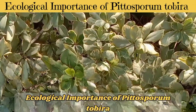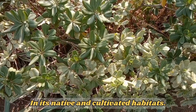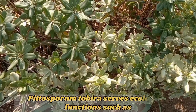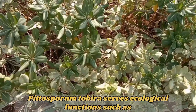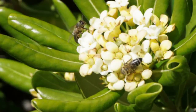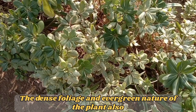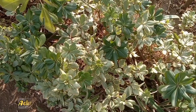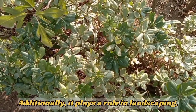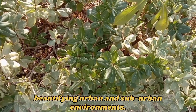Ecological Importance of Pittosporum tobira. In its native and cultivated habitats, Pittosporum tobira serves ecological functions such as providing shelter and food for pollinators. The dense foliage and evergreen nature of the plant also contribute to soil conservation and erosion control. Additionally, it plays a role in landscaping, beautifying urban and suburban environments.